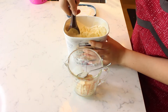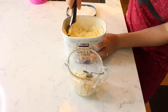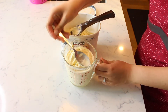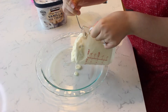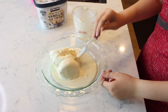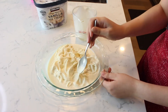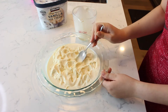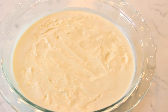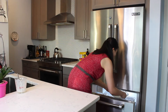Scoop and measure one pint of softened vanilla ice cream. One pint of ice cream is equivalent to two liquid cups. Spoon the ice cream into a nine-inch pie dish and spread and pat down with a spoon until smooth and even. Place the ice cream in the freezer to harden.